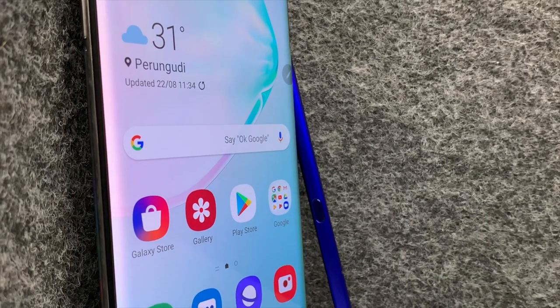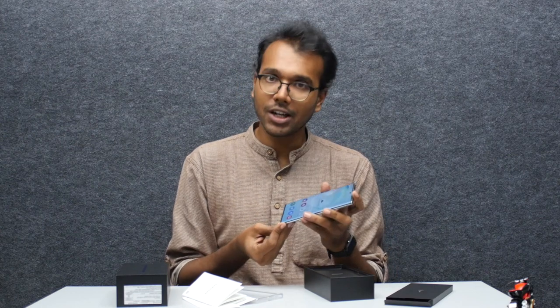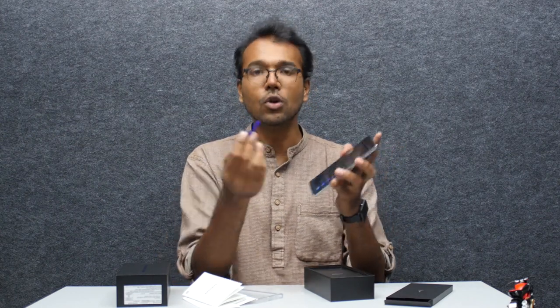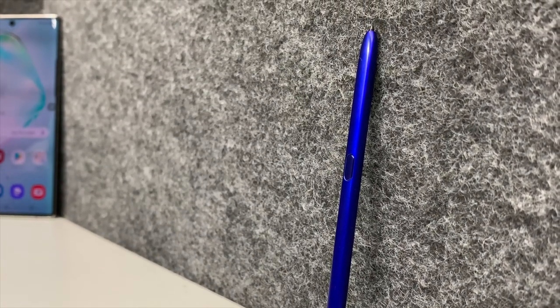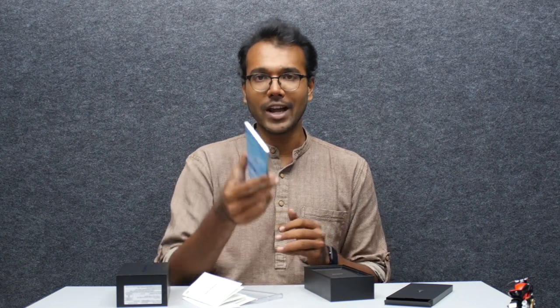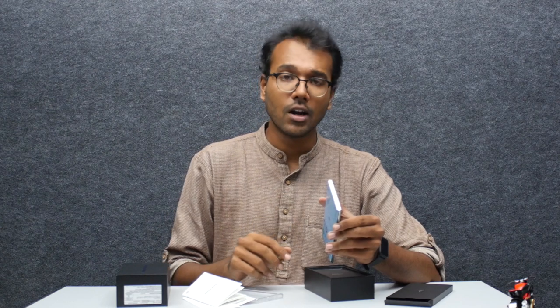Overall it seems like a brilliant flagship device. If you want the best innovations before they trickle down to mid-range, this is the phone to get. For productivity, design, and creativity, no other phone has this many features with a stylus. There's also the Note 10 if you want a lower-spec version starting at 70,000 rupees — this is 80,000, still less than the iPhone. If you like this phone, let us know in the comments, hit the like and subscribe buttons, and hit the bell icon so you don't miss our videos. We'll see you later — thanks for watching!